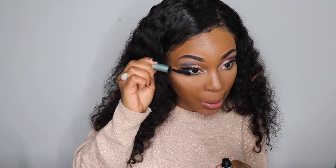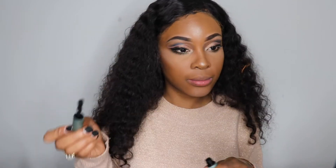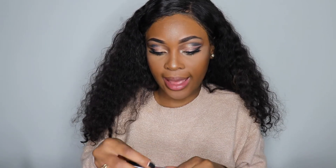I'm going to go in with my bottom liner and darken this a bit. I'm going to go in with this NYX color — it's the Lingerie lipstick in Teddy.